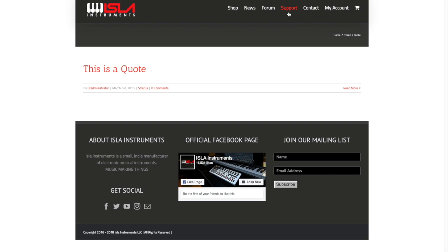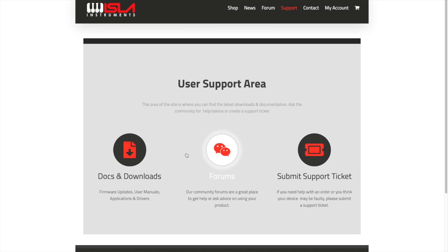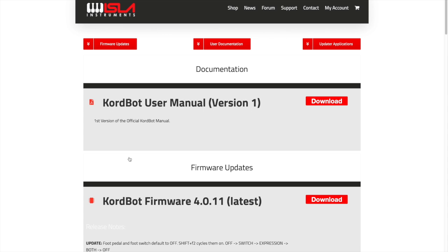Once you've logged into your account you can then go to the support area and you can go to Docs and Downloads. Here you will find the firmware updates, the user documentation, and the updater application itself. Before you can do any firmware updates you have to install the updater application on your machine.